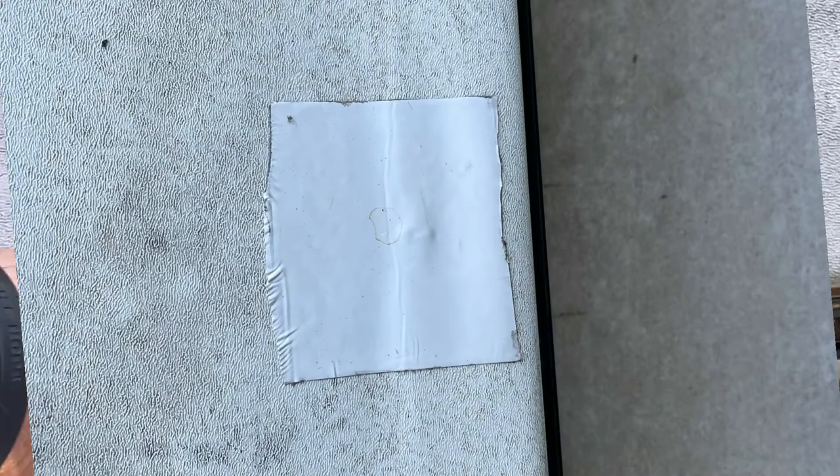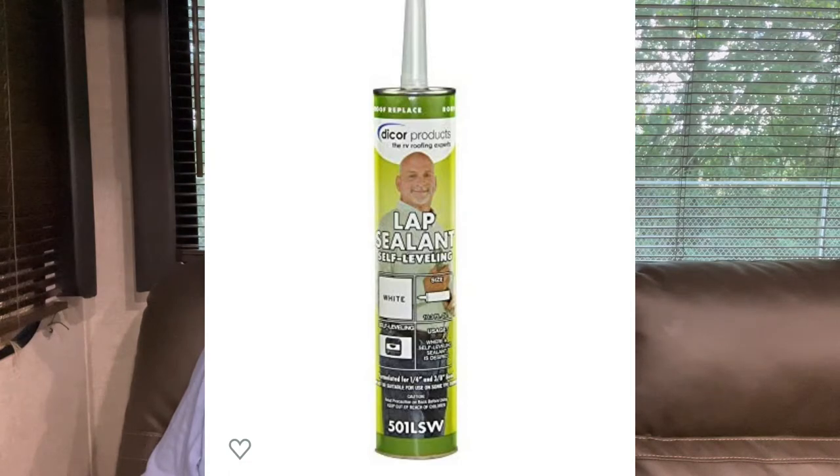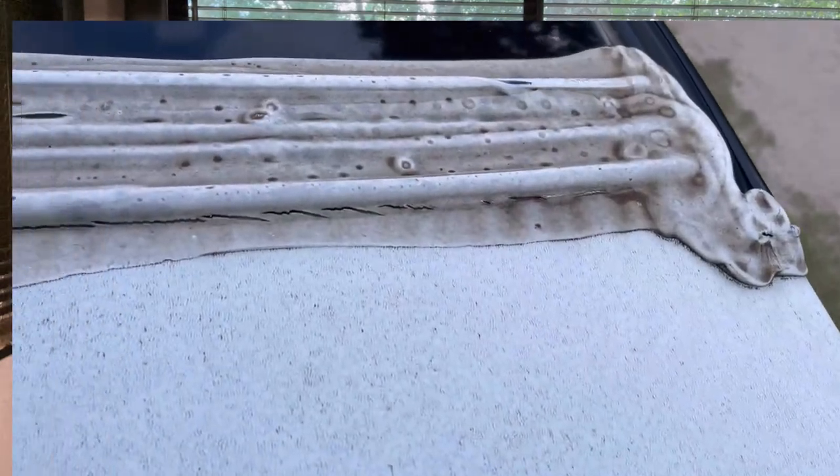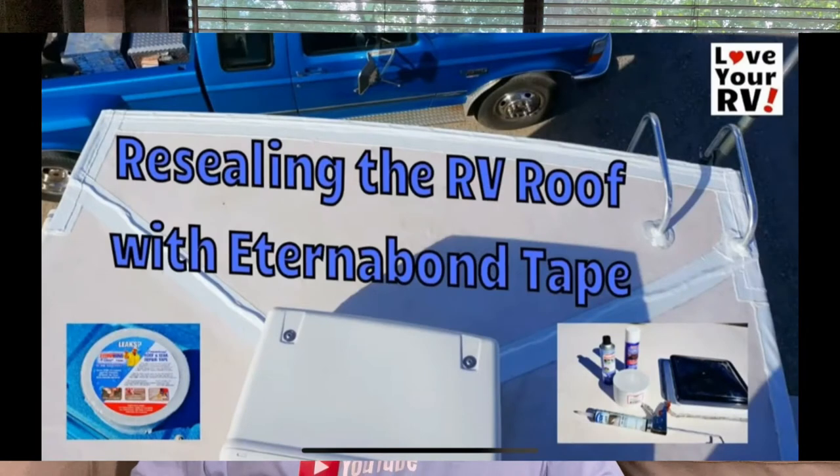That kind of leads me to the next portion: on all the termination and penetration spots on the roof they put die-core caulk, which is very soft - made soft because you're moving down the road so much - but it's also susceptible to cracking. Every time you inspect the roof you really need to look it over. I saw another individual's video where they used a material called Eternal Bond tape, the same concept as die-core tape, and replaced all their caulk with it.